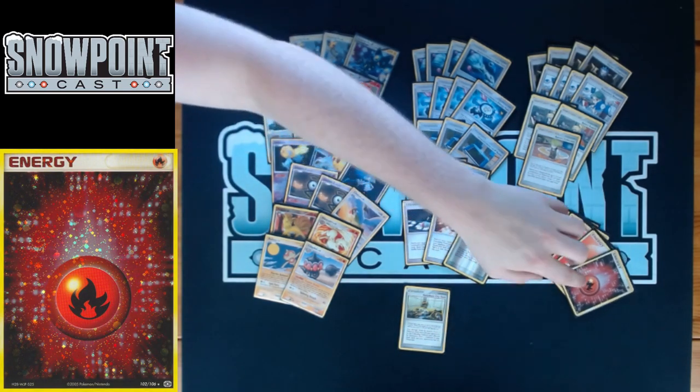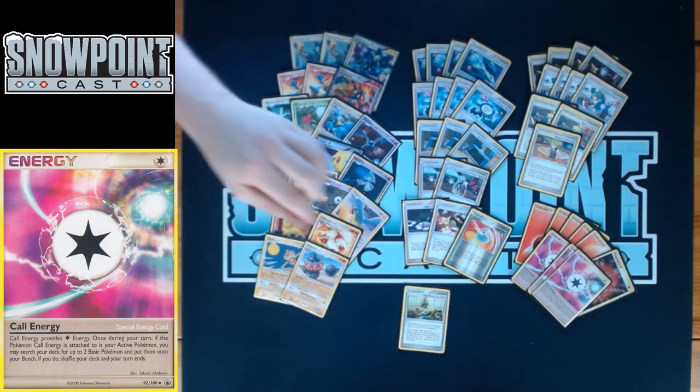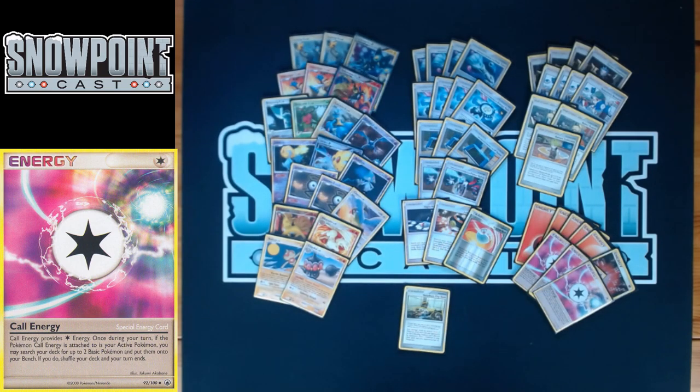You play six Fire Energy — really important for Infernape since you discard with Fire Spin, so you need a lot to attack repeatedly. You play three Call Energy — if it's attached to your active, you can activate Call to end your turn and search your deck for up to two basic Pokémon to bench. Turn one you can grab Baltoy for Claydol draw. It's also great for finding Lucario or Unknown G for specific matchups, and even Chatot if you're bricking.